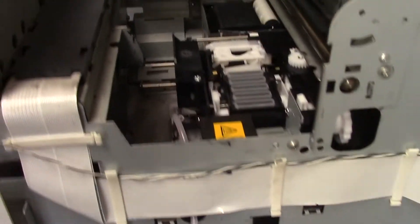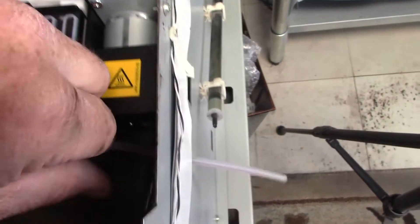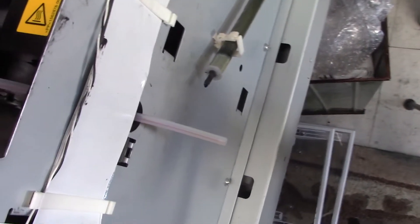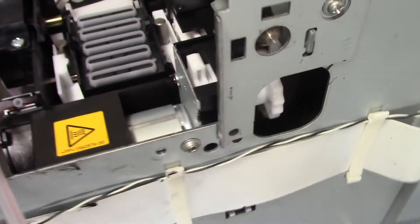Once the two hoses are separated, come around to the other side and pull the hose through the slot that you see on the side panel. Then there are two screws that we'll need to remove — one is on the left-hand side in the front of the maintenance assembly and the other is on the side panel as you see right here.